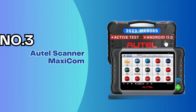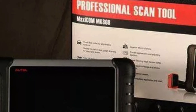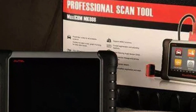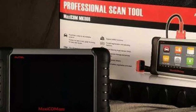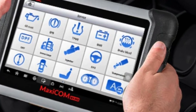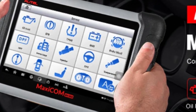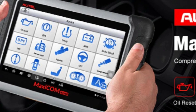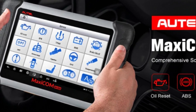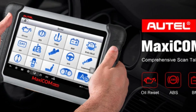Number 3: Autel MaxiCOM MK808. The Autel MaxiCOM MK808 automotive scanner has a lot of great qualities. One of those is its speed — it runs on a fast quad-core processor, which helps it operate smoothly. Another reason to consider this automotive diagnostic scanner is its user-friendly feature; the Android interface is easy to use, so anyone can pick this up and start using it right away.